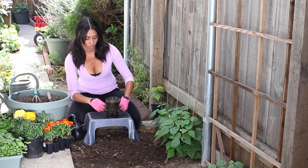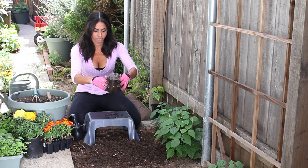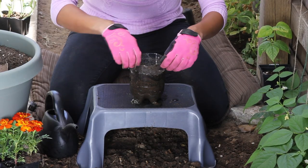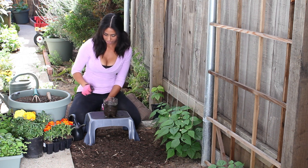And then cover that up about a quarter of an inch and water it in. Make sure the holes we made are working and draining out the bottom. That's good and it's ready to go as far as a planter goes.